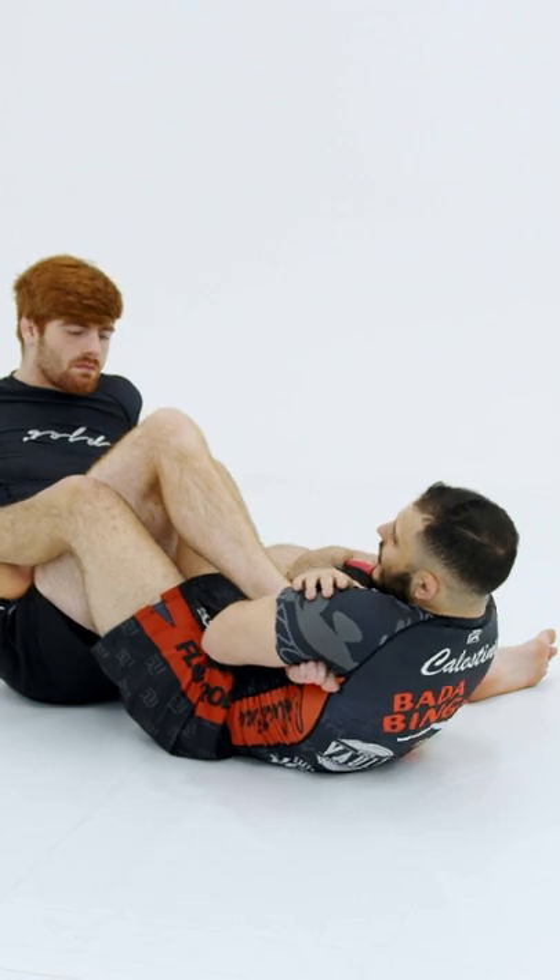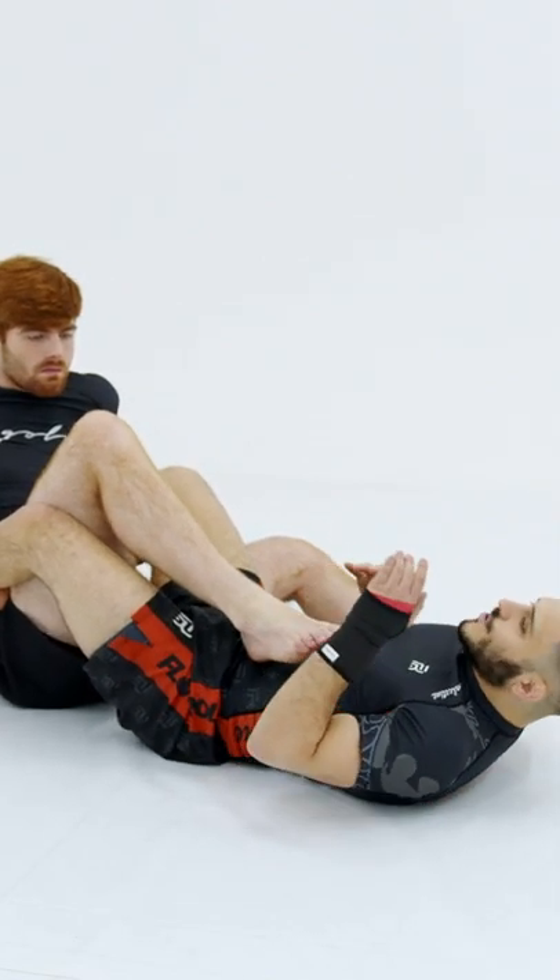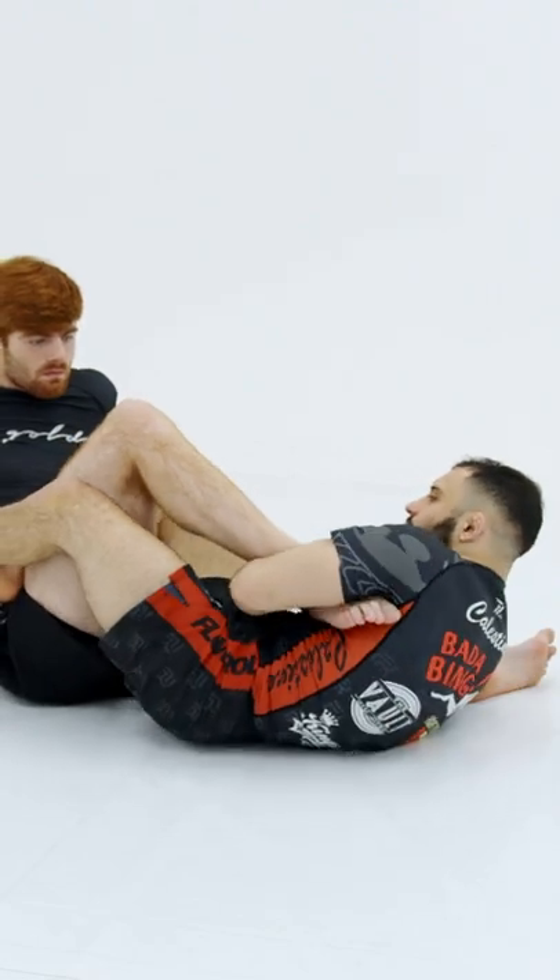The more rotation — more like an oblique crunch here for my rotation, rather than bridging or pulling. It's just twisting this foot.